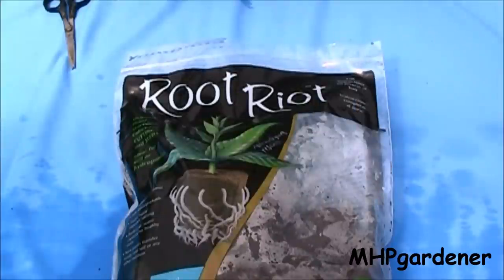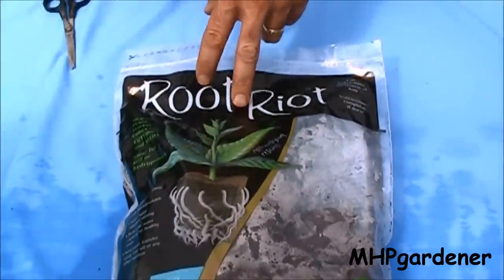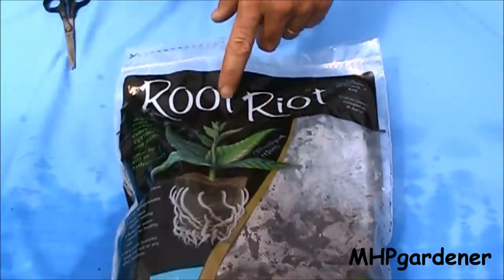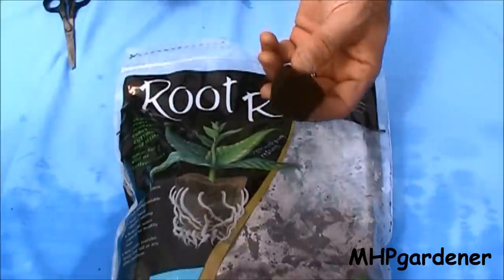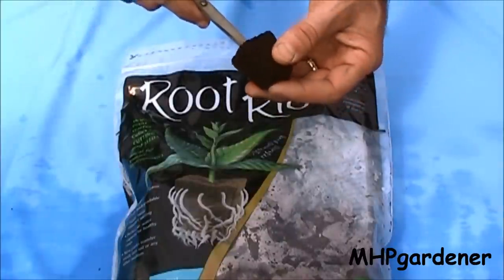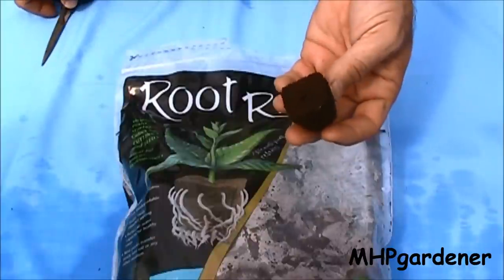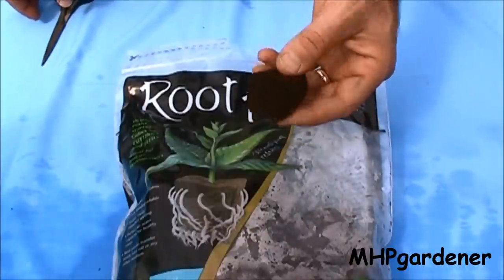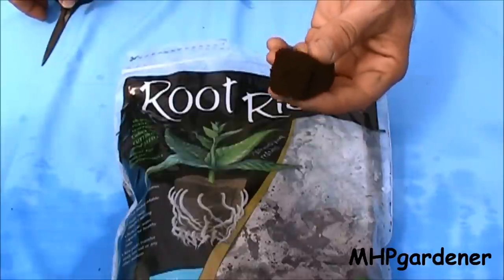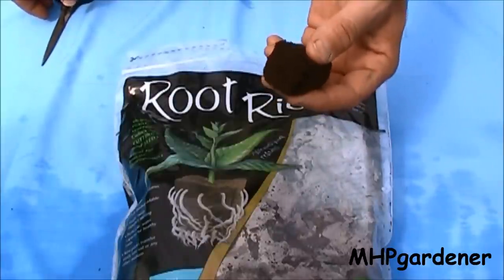What I've been doing to make it easy on the rooting process is using the little grow plugs like this. This brand right here is Root Riot. There are some other brands — I have used the other ones too, this just happens to be what I have right now. These little things right here are very easy to work with. What I do is just take the scissors or a screwdriver or something and just open that hole up a little bit in there so I can put my sucker in it. They're already pre-moistened. If you get some that are dried out, you can just add water to it and put the moisture back in. It should be enough in here to get the sucker rooted.